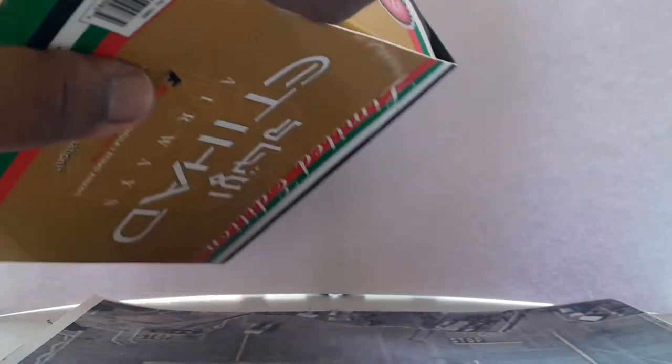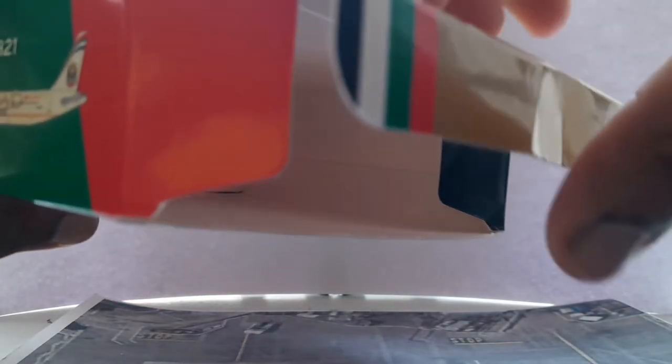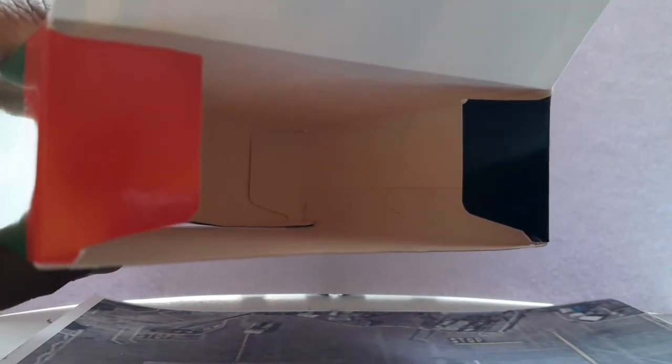Moving on to the unboxing. I'm placing the plane down onto the tarmac that I printed out. The box is easily openable — just a normal flap — and I like the red and black flap sides which match the box design. It's pretty simple and self-explanatory to get out.